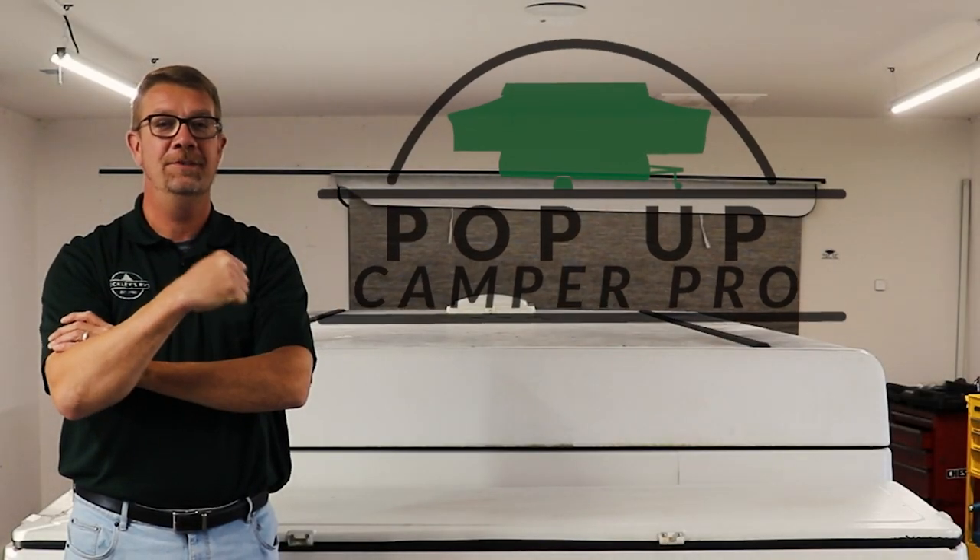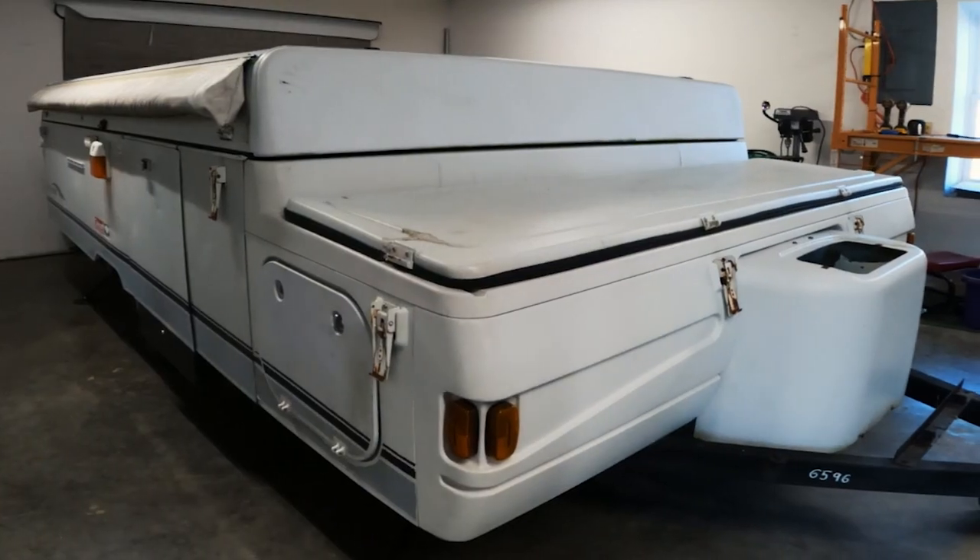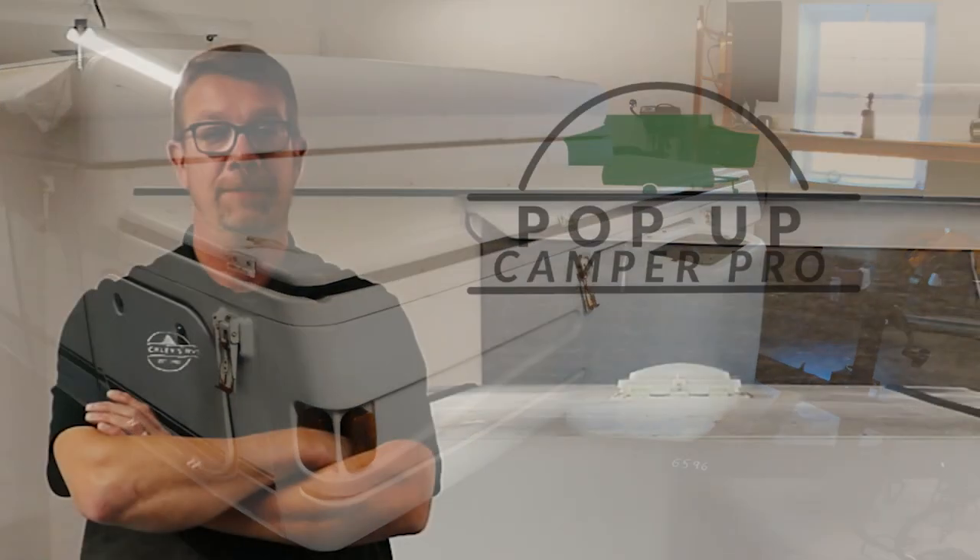Welcome to Pop-Up Camper Pro. I'm your host, Derek Smith, and if you have a Coleman or Fleetwood that has one of these storage boxes and you want to take it off your camper, let me show you how to do it.